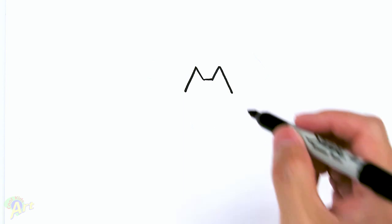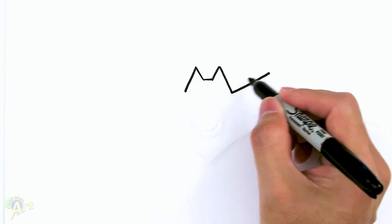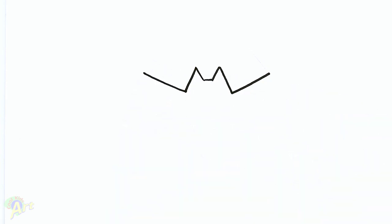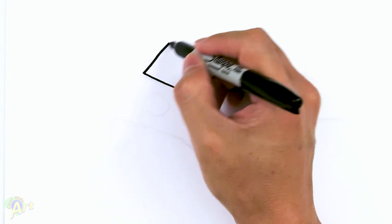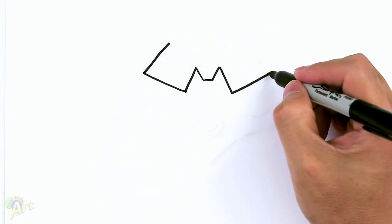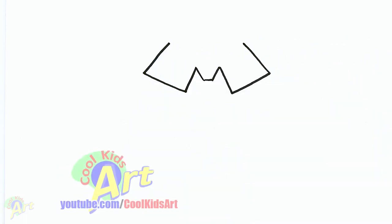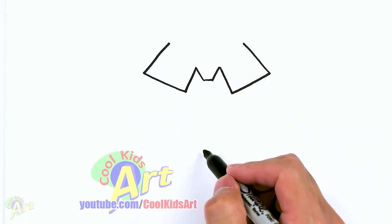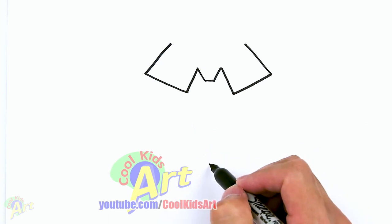And then once we have that, on the corner here we're going to flare it out right around here. And then we're going to hook it up — just come back this way, so it's like a little bracket. So this is going to be the tip. And before we draw in the blade, we're going to come down here right in the middle — this is going to be the bottom.